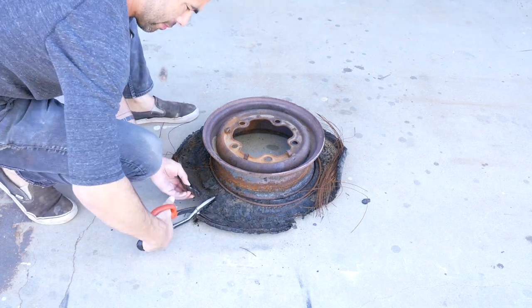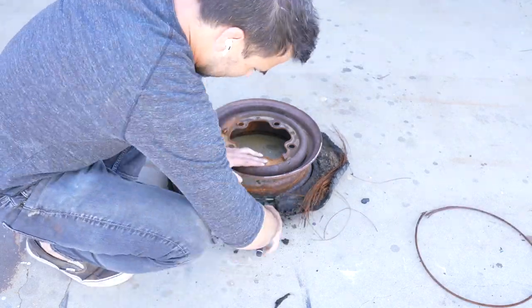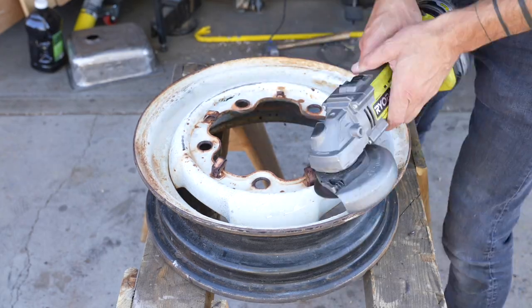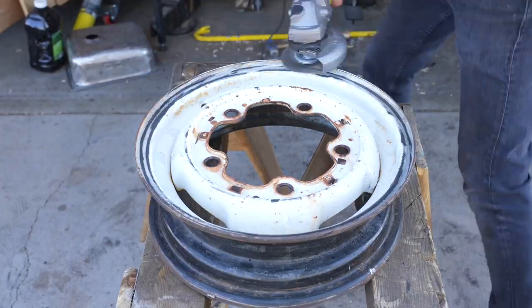I used tin snips to cut away the rubber and the steel cables that reinforce it. The thin cables cut easily but for the thicker ones I had to use wire cutters. I used my angle grinder to cut off these tabs and then switched to a wire brush and removed any loose rust or paint.